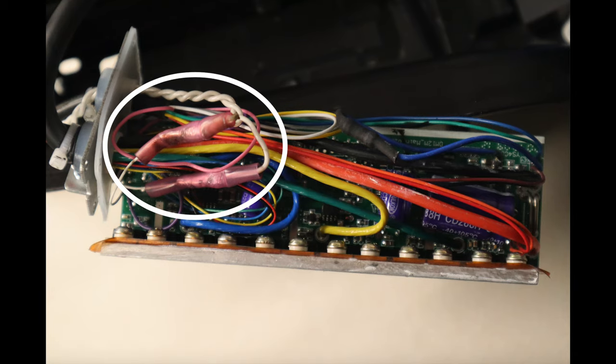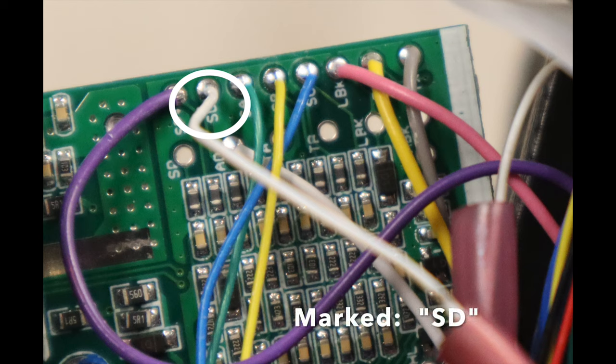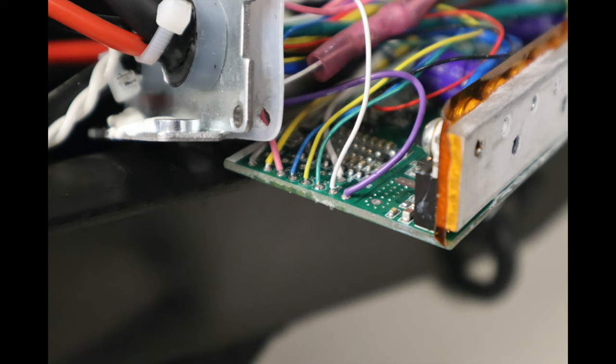This is what the inside of the controller case looks like. I've done some work already by inserting my own toggle switch — you have to decide for yourself if you want one. You can find this white wire right there; it's marked SD and it's between two other wires — a purple wire and a green wire. You snip that wire there, and you should be fine. All you have to decide is whether you're going to put some heat shrink on it or attach a toggle switch to it.